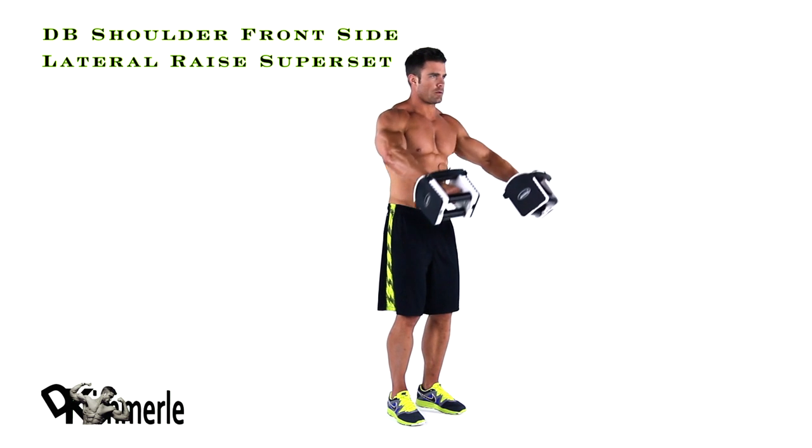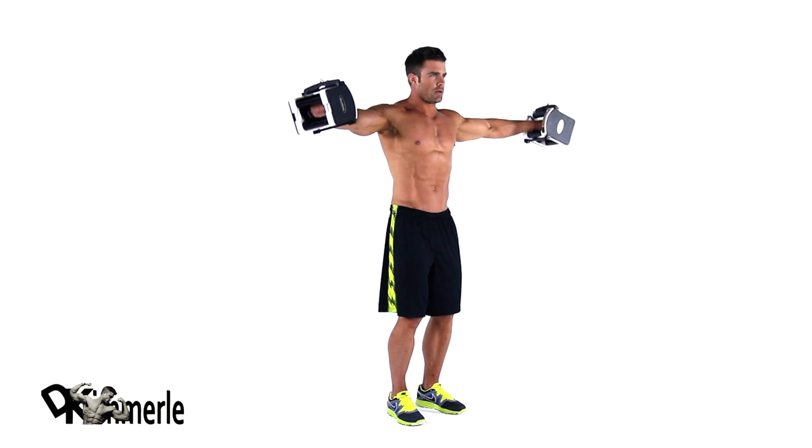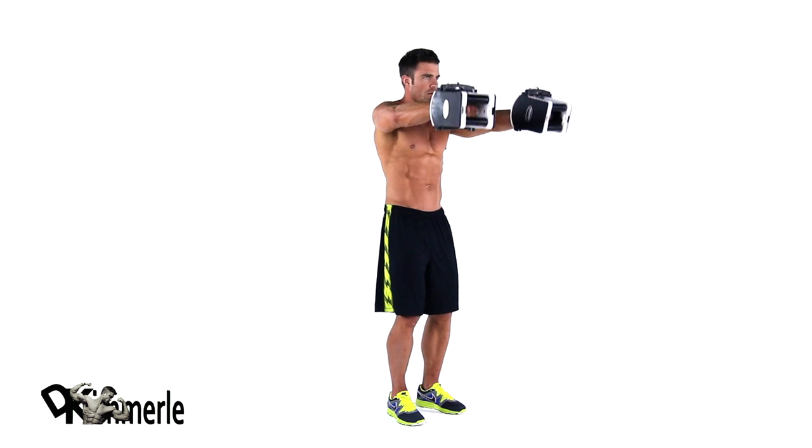Standing tall, with dumbbells at your side, palms forward. Raise your arms until they are at shoulder level. Pause, and then lower the dumbbells to the starting position.